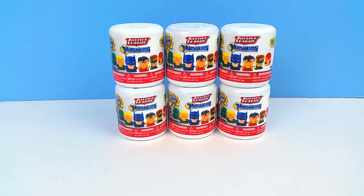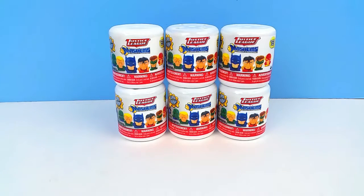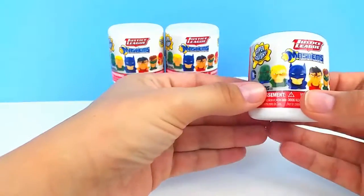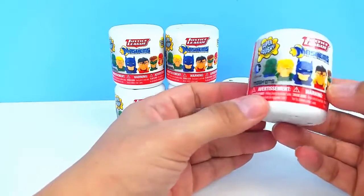I don't know about you guys, but where we live, Mashems and Fashems are very, very hard to find. So anytime we find some, we try and pick them up. We found these Justice League Mashems yesterday and we bought six of them. You can see that there are six characters in all to collect in these, and these are Series 1, the Justice League Mashems.